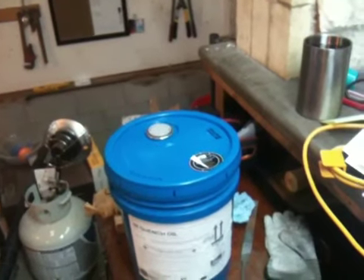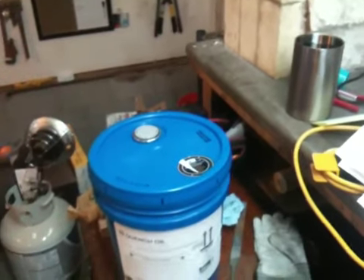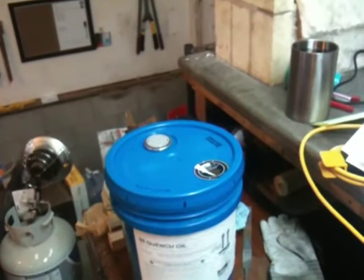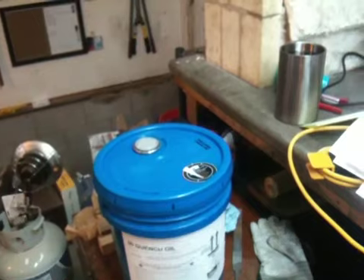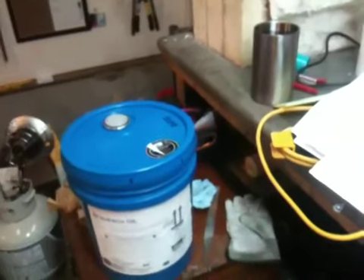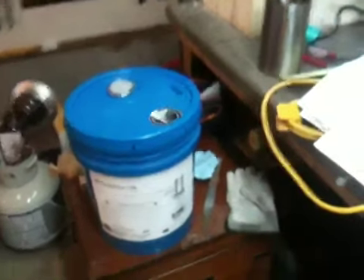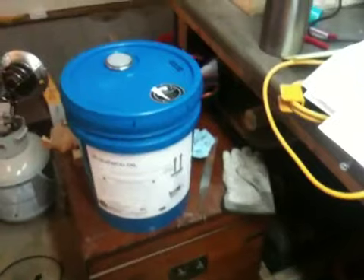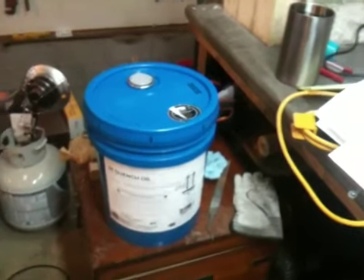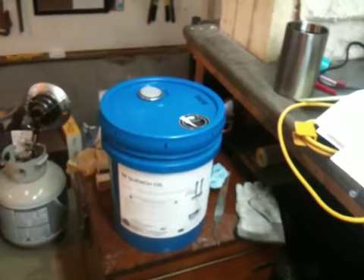Even if you were doing this full-time and quenching 100 blades a day, I really don't think you'd use it very quickly. I don't have the exact specifics on shelf life at this time, but $1,000 for 55 gallons is just excessive and not something I wanted to invest in. I know some guys have tried to get 10 or 12 people together to go in on a barrel through various knife forums, and that does work out from time to time. But I really just wanted to get one to five gallons for myself.